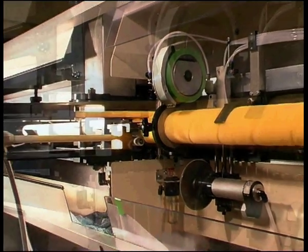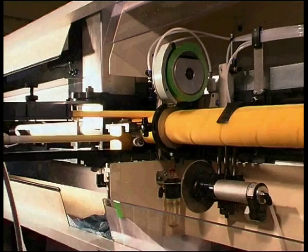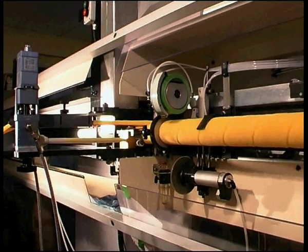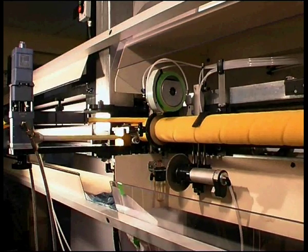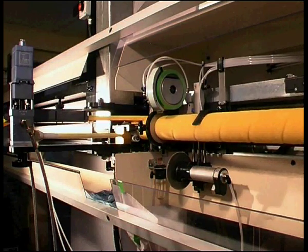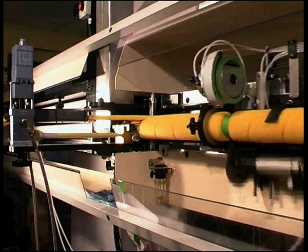The machine will produce up to five standard tubes per minute, requiring just one operator. It will wind and glue tubes continuously, provided the operator refills the tube hopper and keeps the supply of fabric going.